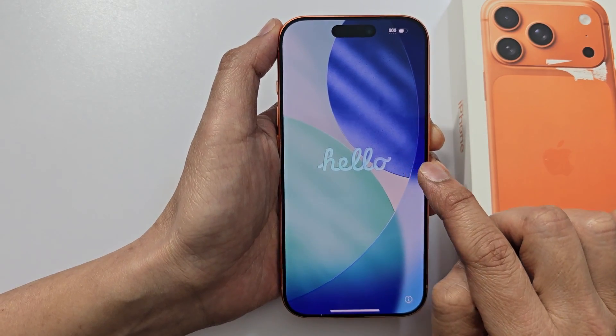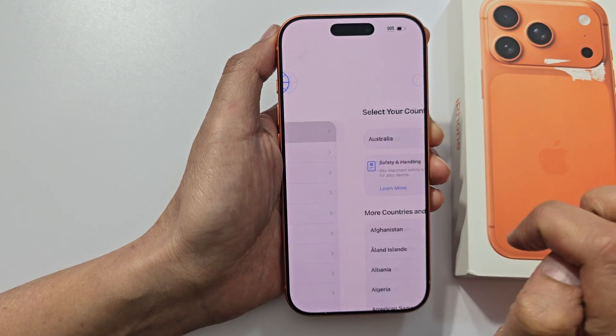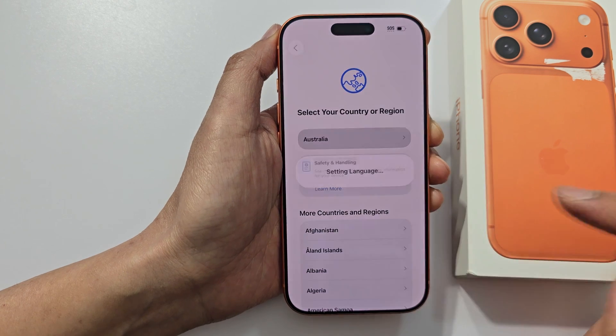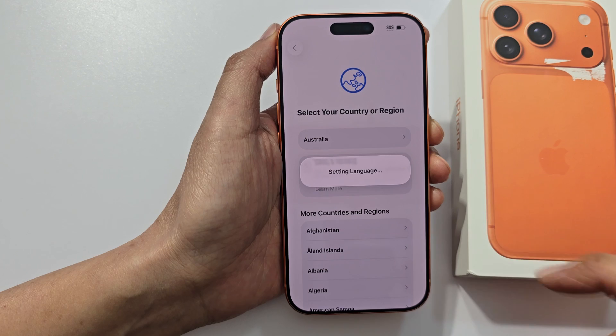Once you get to the hello screen, we're going to select a language. Select your language, then select your region. Tap on it and select your region or country.